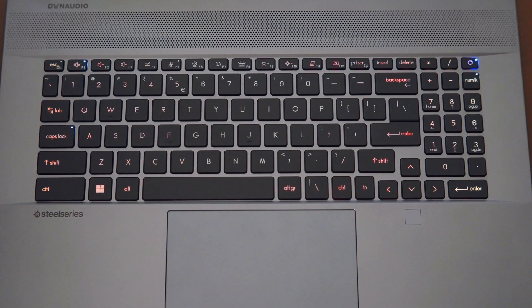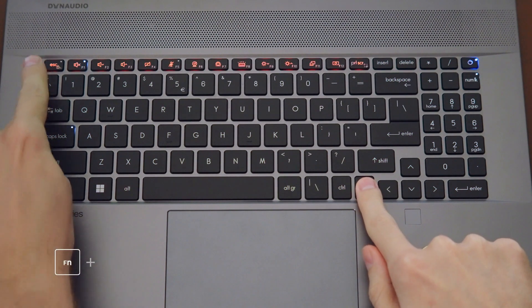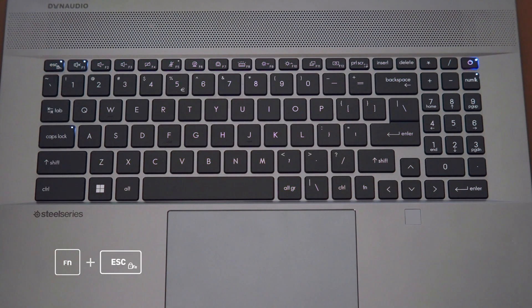By default, the MSI keyboard hotkeys will perform the printed functions in one touch, while holding the Function key performs the typical functions. However, if you prefer those roles reversed, simply hold Fn plus Escape and you'll know it's reversed by the LED indicator.